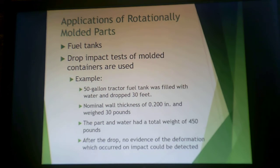Rotational molding is the main way that fuel tanks are made. When testing fuel tanks, you perform a drop test: take a 50-gallon tractor fuel tank, fill it with water, and drop it 30 feet. It has a nominal wall thickness of 0.2 inches, weighs about 30 pounds, and the filled part weighs about 450 pounds. If it passes the test, after dropping it 30 feet you get no cracking. That's why you cross-link these things — you get a polyethylene part that can withstand that sort of impact.